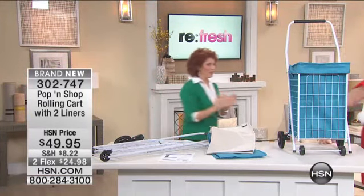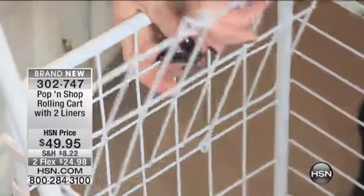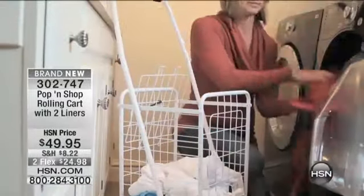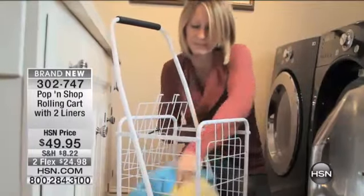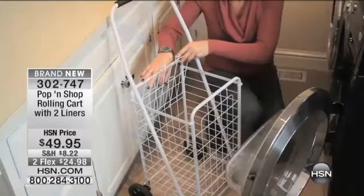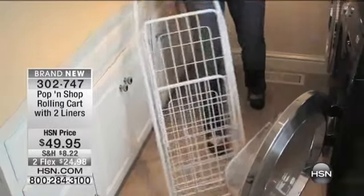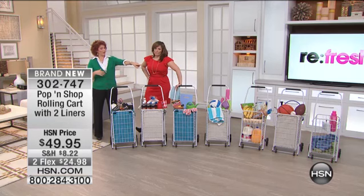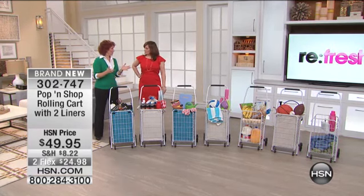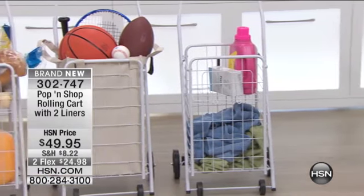Let me go over here because I want to show you all the different ideas. This is really cool because my shopping cart never had a shelf — I've never seen anything like this. So you get the blue liner. Most people think of this as a laundry cart, and I use it all the time as a laundry cart. One of the great uses is that you have a shelf where you can put the detergent, and then put in whatever else you want with the liners. The possibilities are endless.